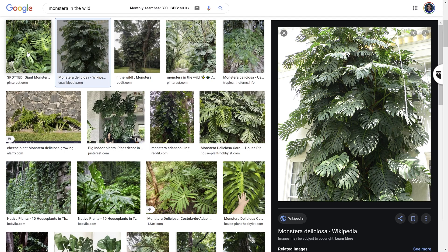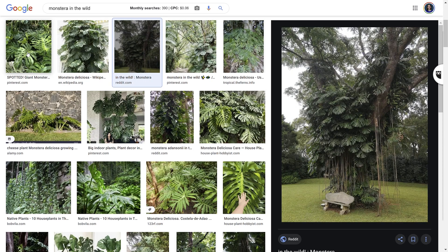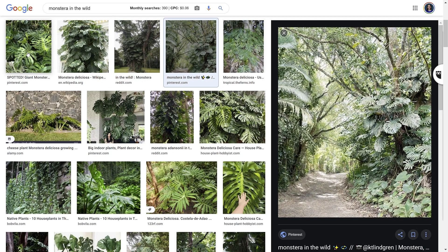Monsteras? Monstera. What's the plural of monstera? In the jungle, monstera climb around large tree trunks and just keep getting bigger and have more of the fenestrations. This is a fenestration — see these holes growing into the leaf naturally?